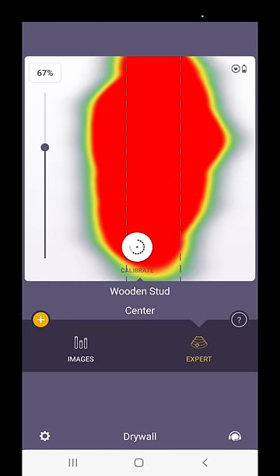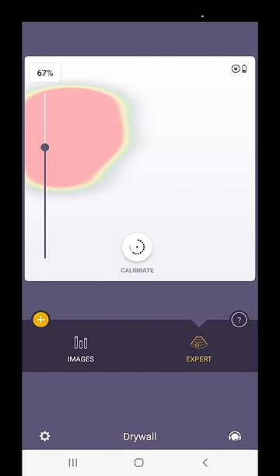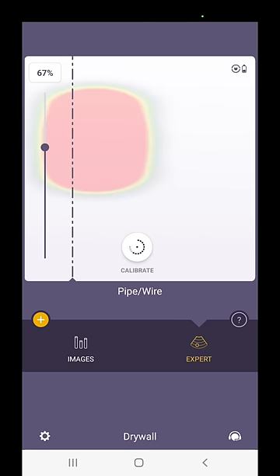Lastly, I tried the Expert Mode which displays the raw radar data from inside the drywall, revealing complex, overlaid, and intersecting objects. Check out the DIY 2 with Expert Mode on wallabot.com.